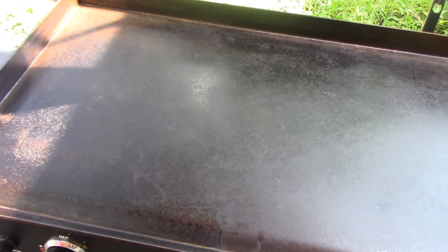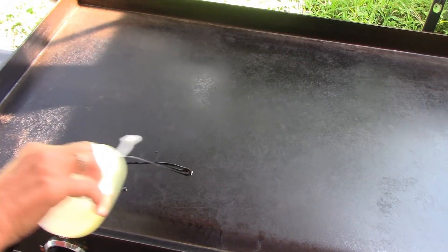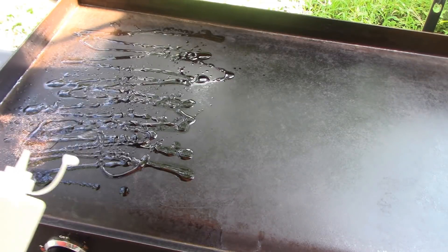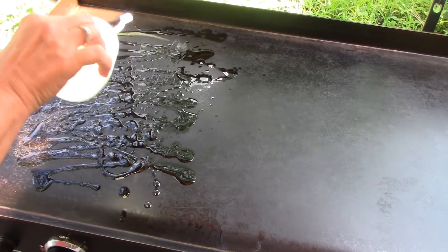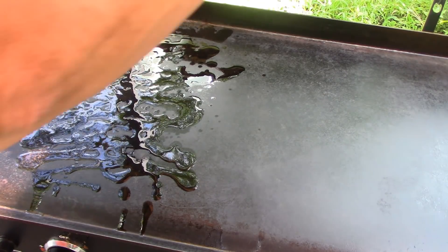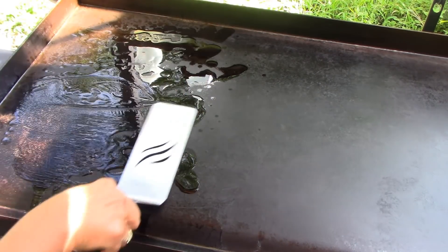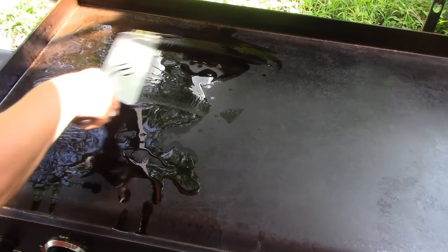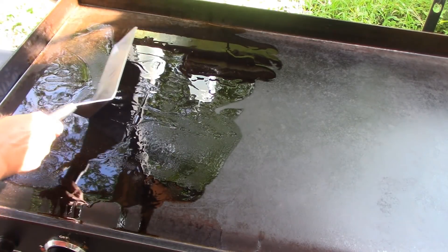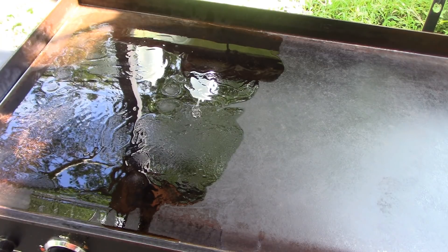Okay, my griddle's heated up. I have this side mostly on high for the pork chops. I'm going to put some oil on here and spread it around, let that heat up for a minute, and then put the pork chops on. Now we're going to put our pork chops on.